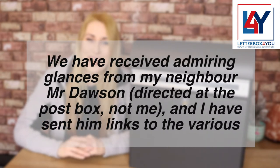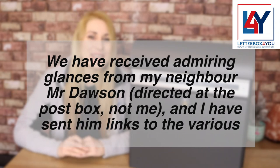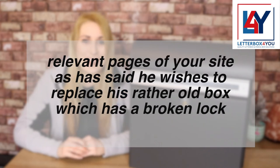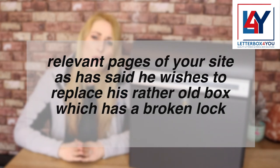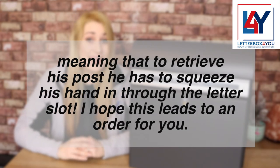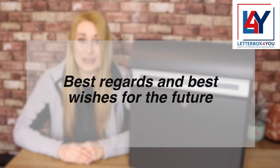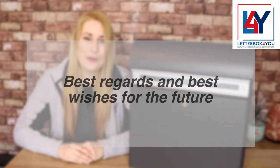We have received admiring glances from my neighbour Mr Dawson, directed at the post box, not me. And I have sent him links to the various relevant pages of your site as he said he wishes to replace his rather old box, which has a broken lock, meaning that to retrieve his post he has to squeeze his hand in through the letter slot. I hope this leads to an order for you. Best regards and best wishes for the future.